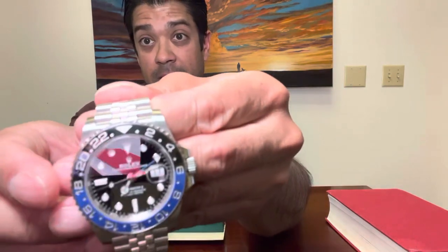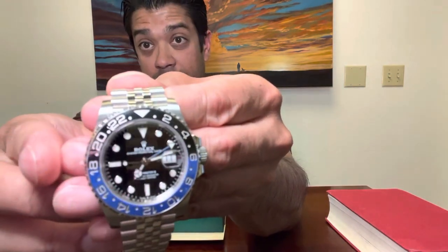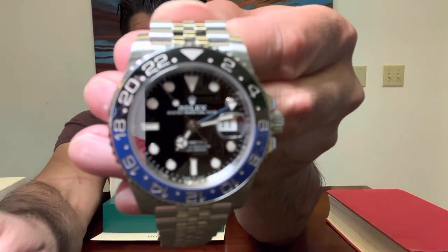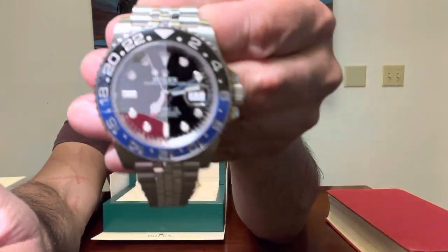It features a patented ceramic bezel design that Rolex has used. These are two separate ceramic pieces — you can focus in on that to see the detail.